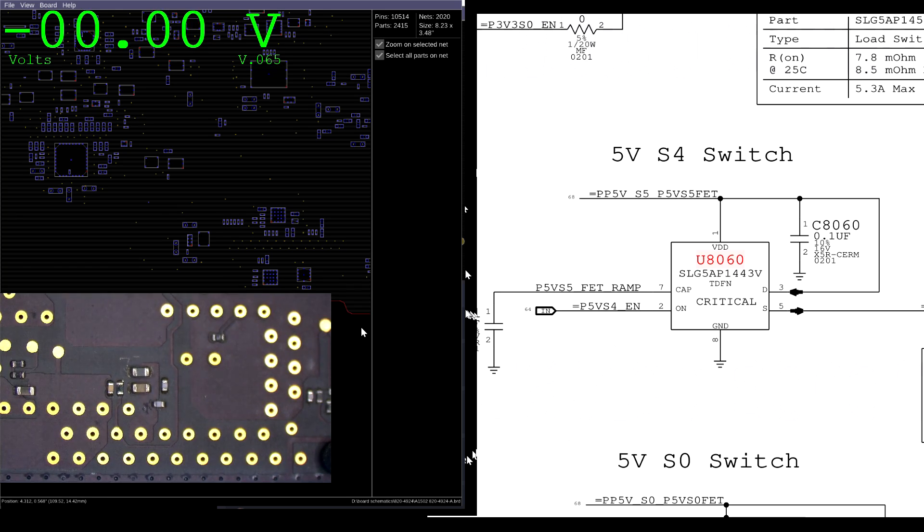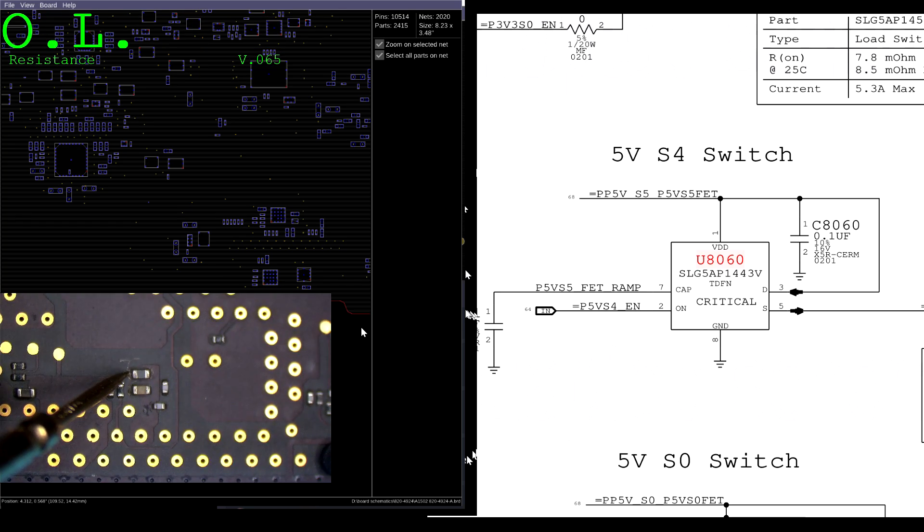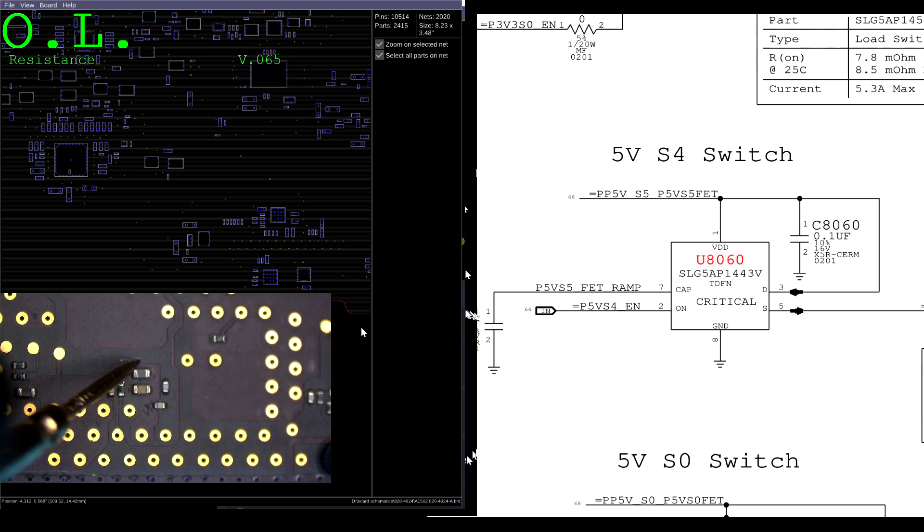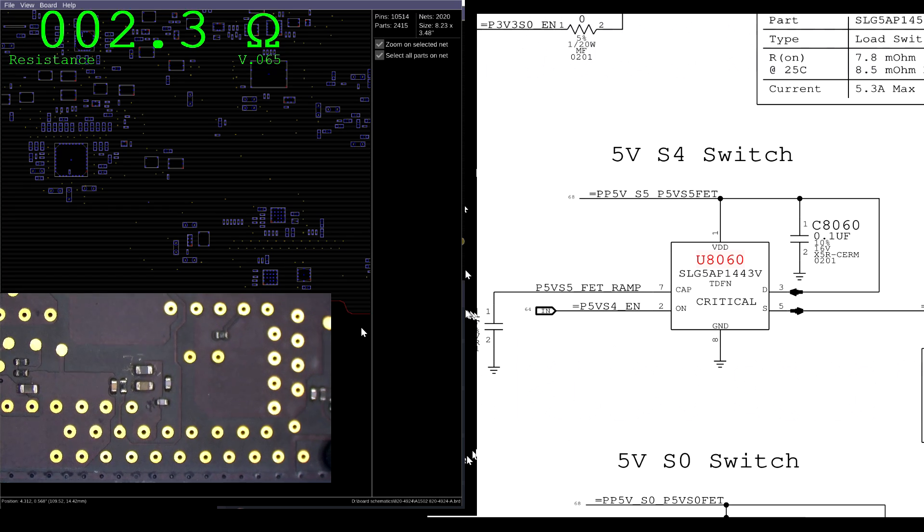So there are two possibilities. Behind door number one, there's a short circuit to ground, which I can check for right here. And what do you know — there is a short circuit to ground. Well, what's causing that short circuit to ground? Which side is it on? 2.3 ohms.